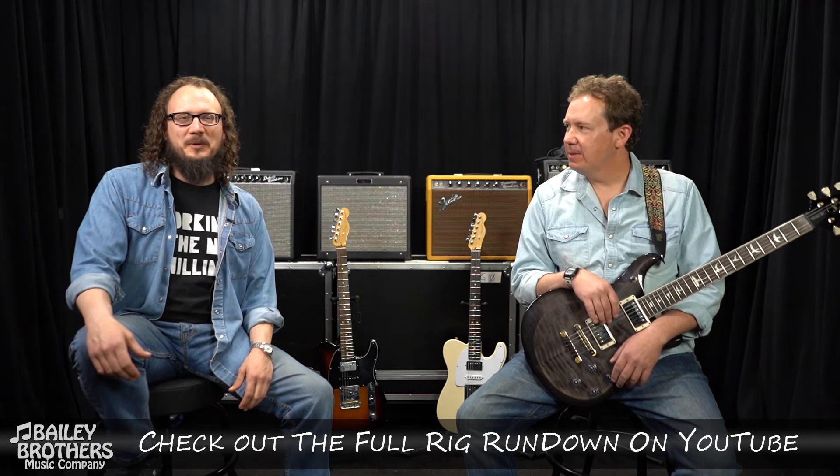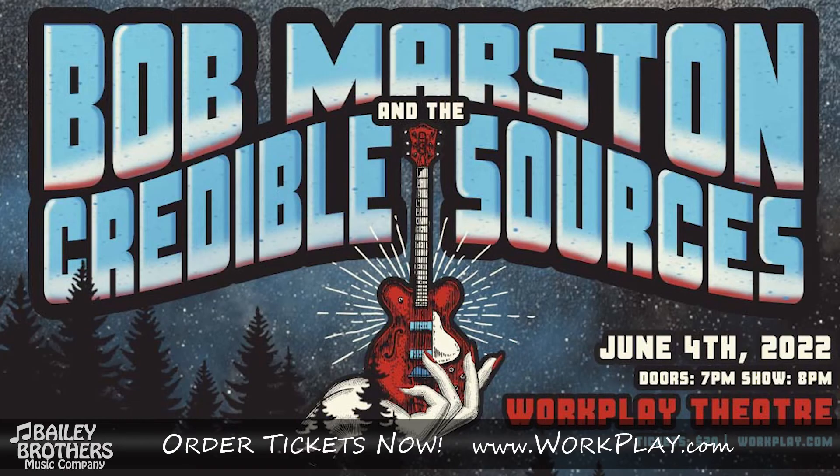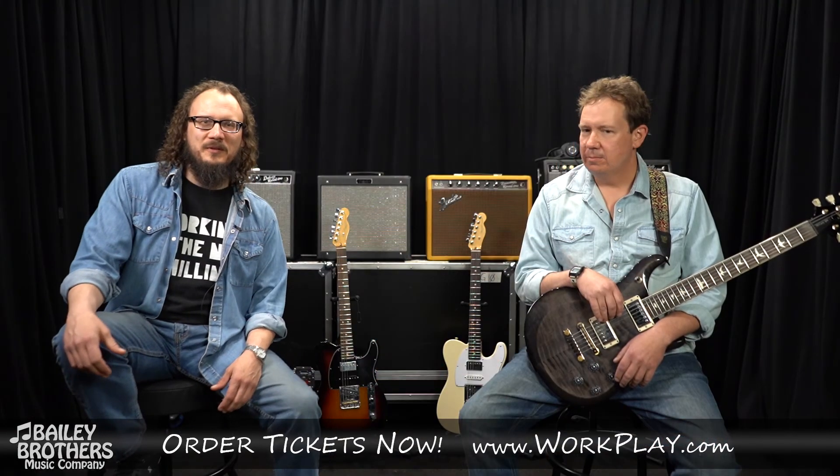Thanks a lot everybody for hanging out with us and checking out some of our gear and getting to know us a little bit better. The album 'So Long' comes out on June 3rd. The very next day, June 4th, we've got the album release show at WorkPlay Theater in Birmingham. Make sure to check out Bailey Brothers Music for any music needs, whether it's lessons, gear, or just some knowledge.